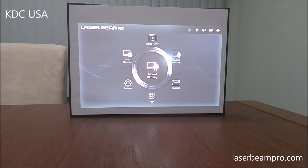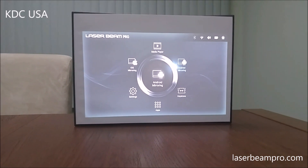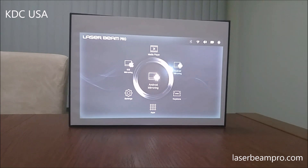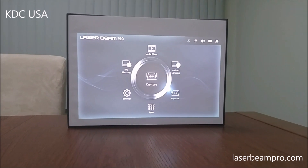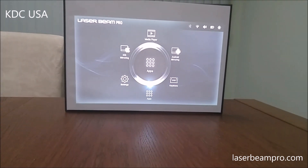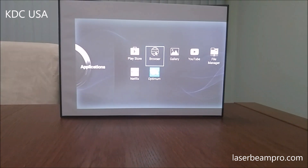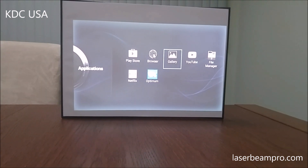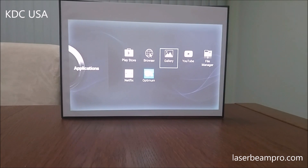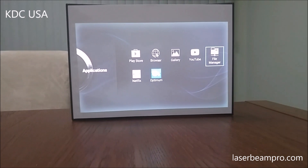You would go to Android Mirroring to wirelessly connect an Android device like a smartphone or tablet PC. You can go to Keystone to quickly adjust the keystone. You can go to ABS, your browser to surf the web, Gallery to see your videos and pictures, and all these cool apps you can download.